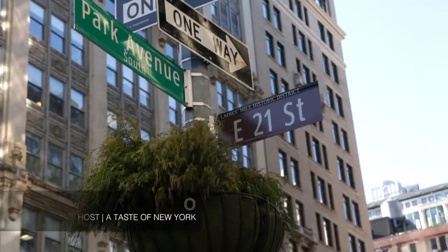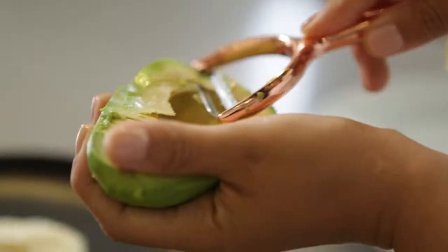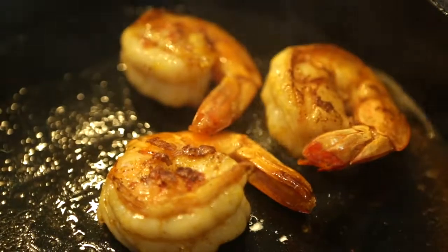Hey, it's Maria Marino. For a taste of New York at the beautiful Pog and Pole Kitchen Showroom downtown, we've invited MasterChef Latino contestant Ingrid Pereira to show us some recipes using selections from a company out of Ecuador called Bonita Gourmet.